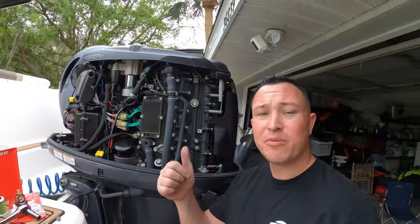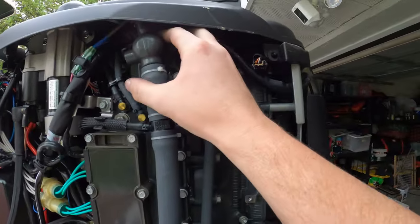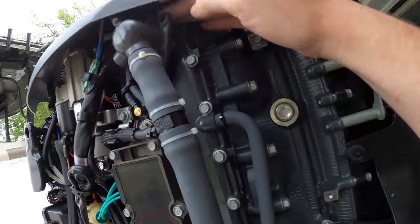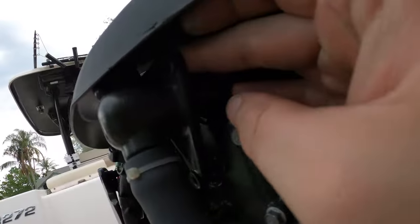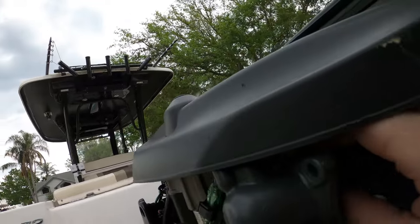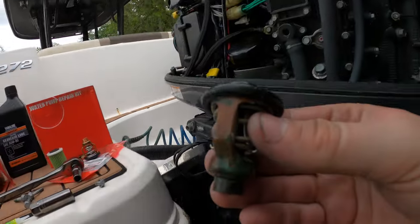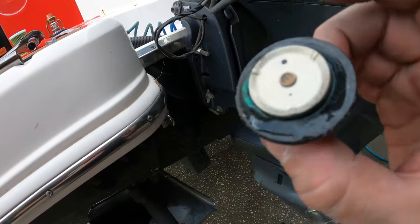We got all three bolts off. Sorry I keep putting the camera down — it's just me right now. Some of the liquid already fell out, I wish you would have seen that part. But if you look right here, right in there, that's going to be the thermostat. Here's the old one — it doesn't look that bad.